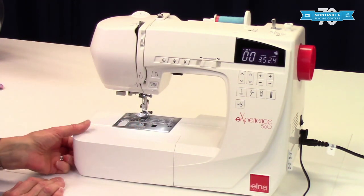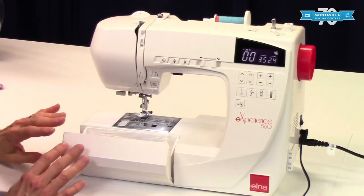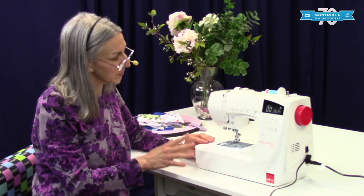To open your accessory tray, just grab it on the side here, pull it forward, and inside here is where you would store your accessories. We'll do another video later on showing you some of the accessories on this machine.